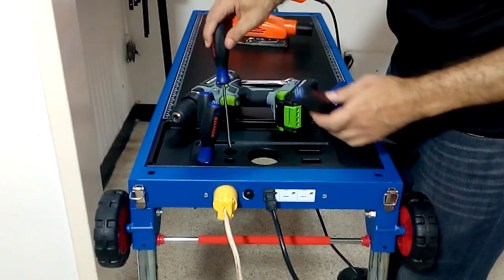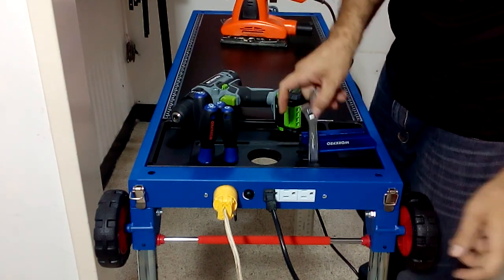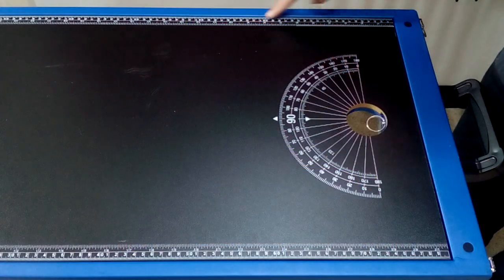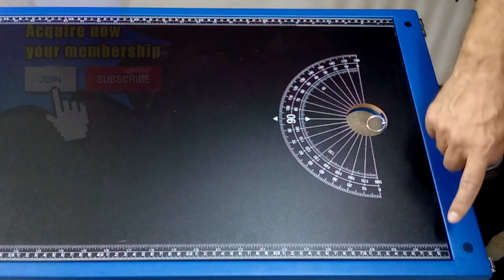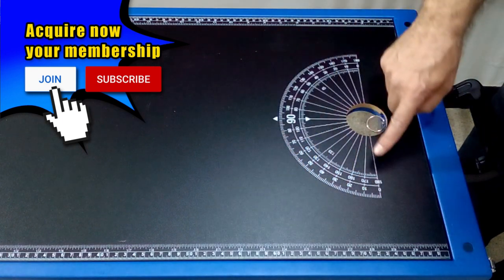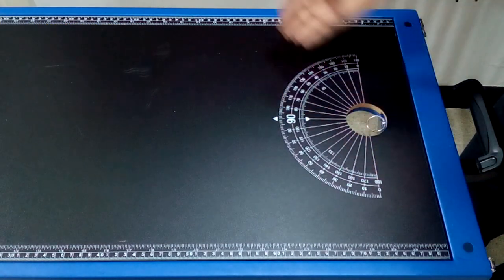Also, on one side of the work surface we can place the tools with which we will work. On both sides of this surface we have two metric scales expressed in inches and centimeters, and here we can verify any cutting angle of the pieces of our project.